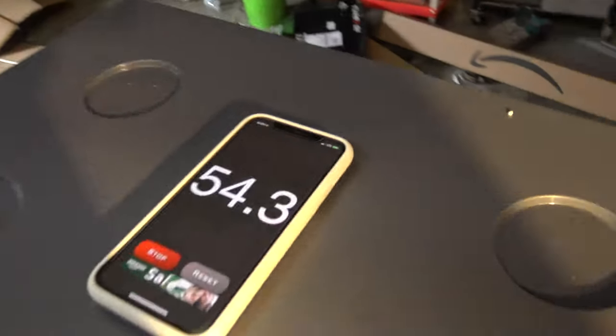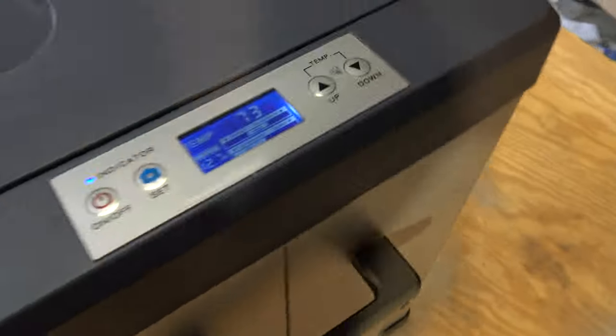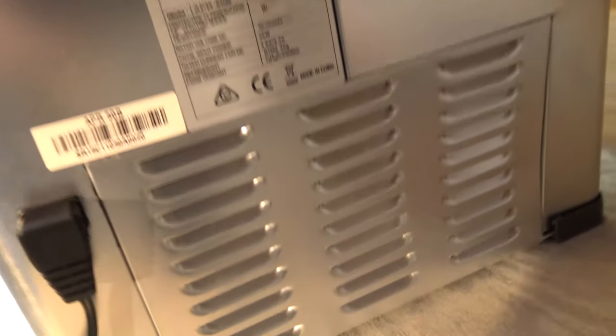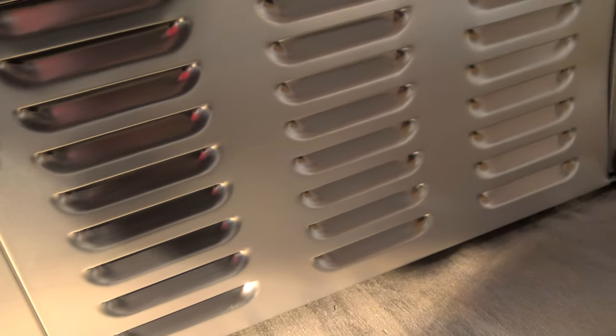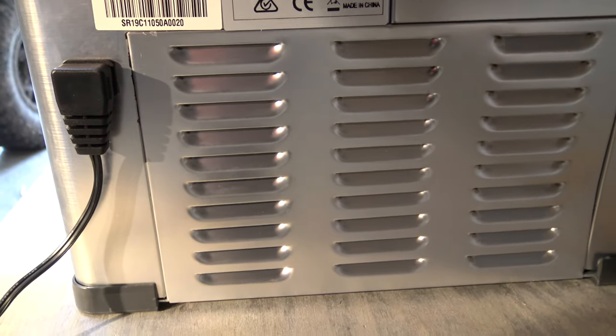Coming up on about a minute here on our stopwatch, and I just want to point out — I just now heard the compressor kick on. And if you can hear it here, there's a slight noise. It's actually really quite quiet.